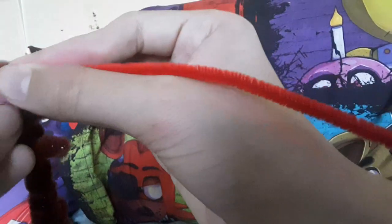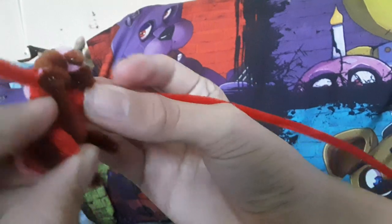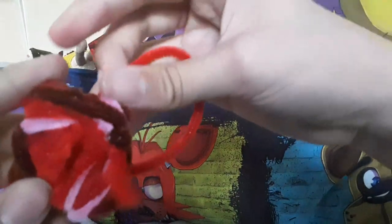Now back to what I was saying about the muzzle — you're gonna stick the pipe cleaner through the head on the top of the head like this. This is new to me because I didn't do this with my current Willie. Then just go from there, put it over his head and find this gap to put the pipe cleaner in and that should do it.